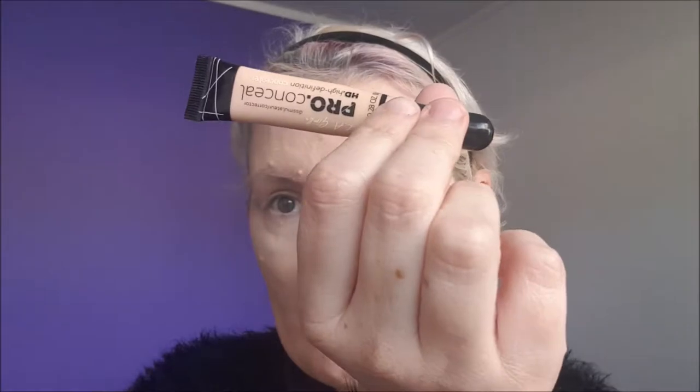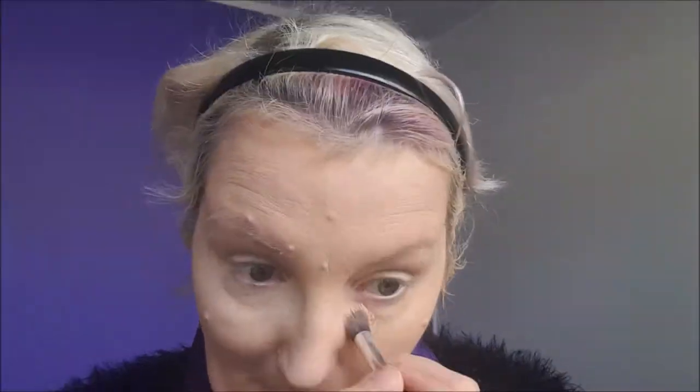Next I'm going in with the Aloe Gel Pro Concealer. A Nude by Nature Mineral Finishing Veil. Just going to dust off my big fluffy brush.